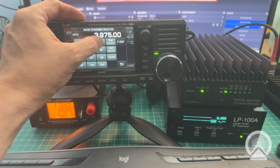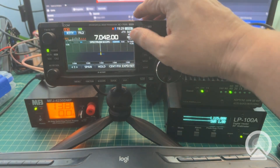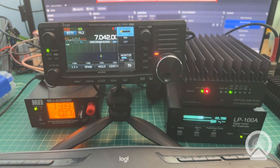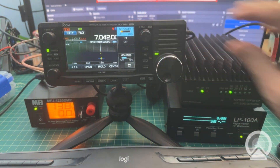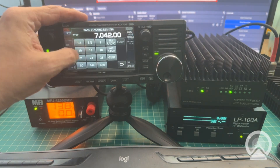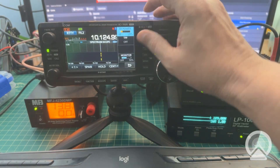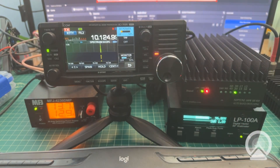Let's go test on 40 meters at 7.042 MHz. With 2.2 watts drive we're getting 115 watts out of the amp. Turning down to 1.8 watts gives us 93 watts, and at 2 watts we get 105 watts out. Let's switch to 30 meters. Keying up, we're getting 109 watts out. Turning down to 1.8 watts gives us 96.8 watts. It's clearly doing the job.